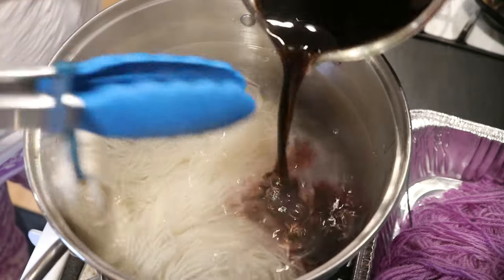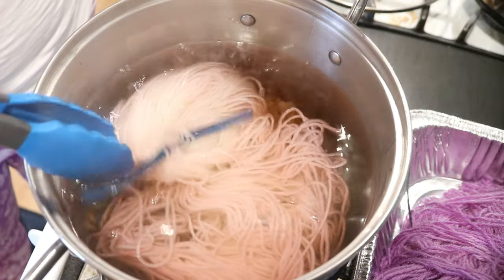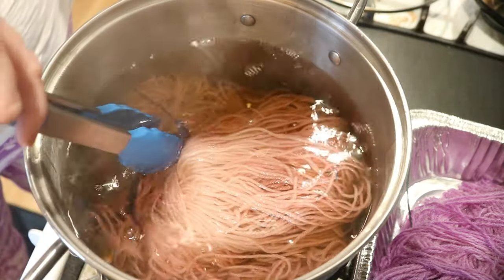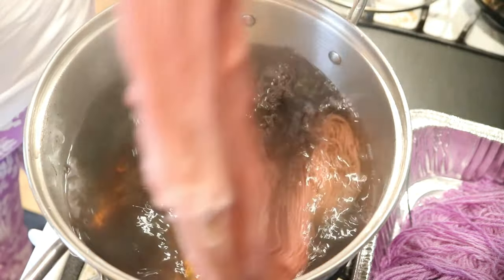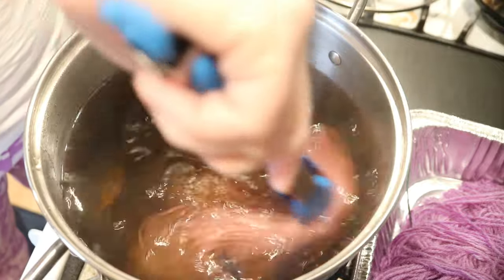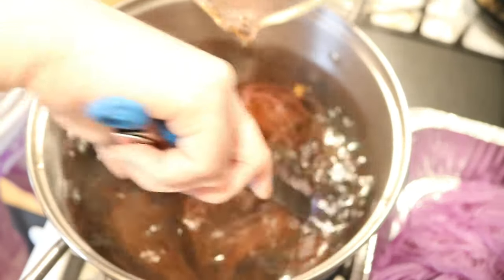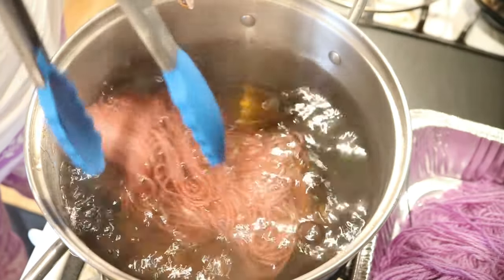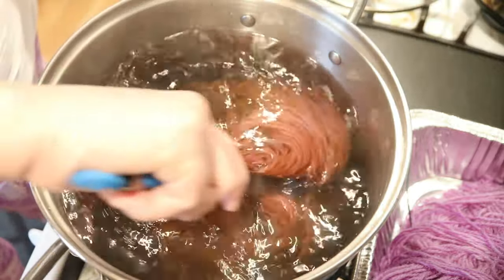First we're gonna come in with this leftover color and just slowly add it on, and try not to get things tangled. I'm not going for something even necessarily — I just want different parts of the yarn to be able to access this color. I know it's gonna strike pretty quickly, which is why I'm just sort of slowly layering and adding it in.